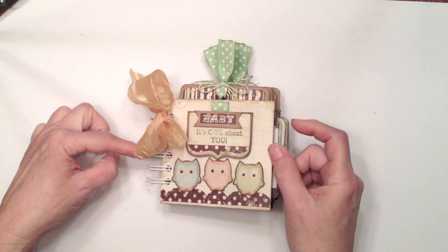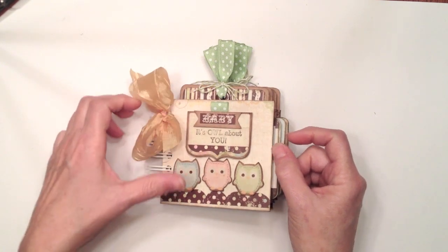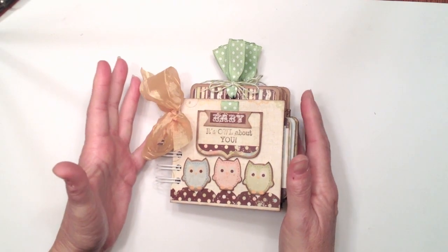I bound the mini album with my cinch. I tied some little gold silk ribbon right here. The mini album measures roughly 3x4 or 4x4, something like that. And they're little pocket pages.